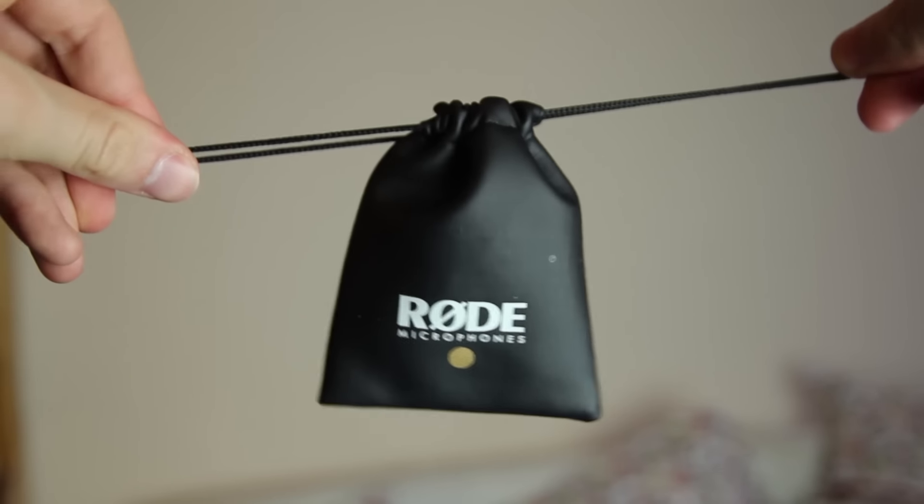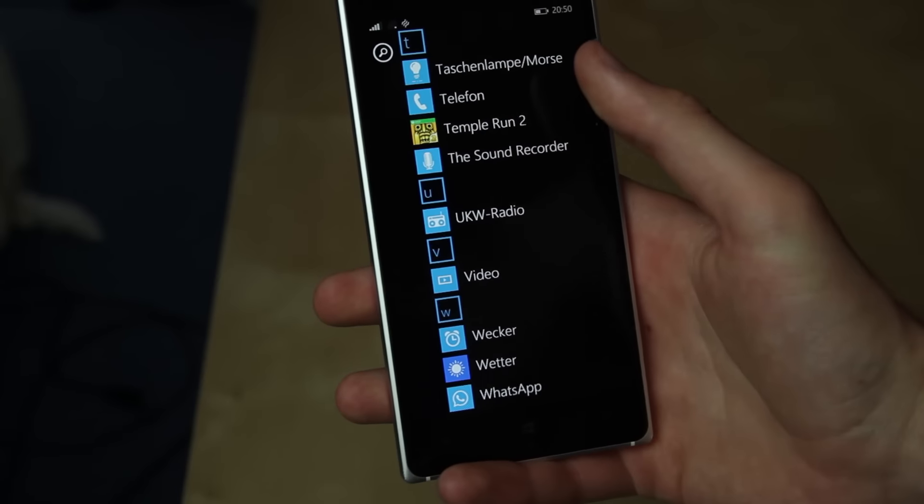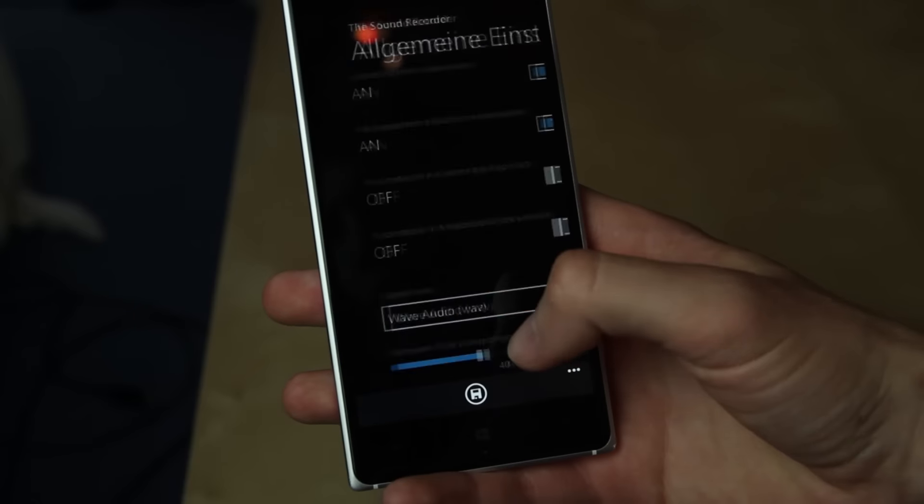There is an official app from Rode, but only for Apple. I have a Windows Phone, so I rely on third-party apps, which usually have the disadvantage that you can't adjust the sensitivity manually.